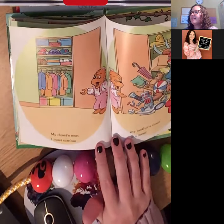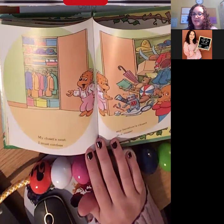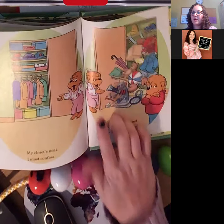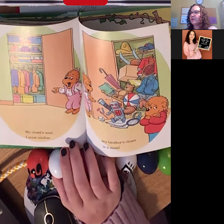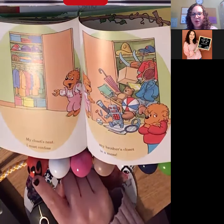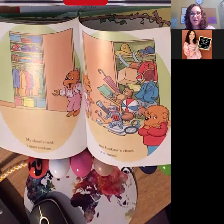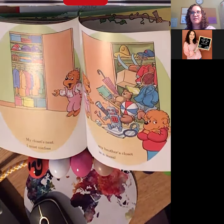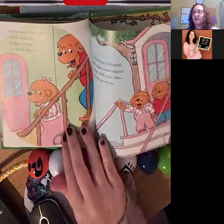'My closet's neat. I must confess, my brother's closet is a mess.' I see an umbrella coming out of Brother Bear's closet. If I asked you the orange question mark — what else do I know? What else do you know about an umbrella? I know that we use an umbrella to keep us dry when it's rainy outside, and we do need to carry it around. Perfect for a rainy day.